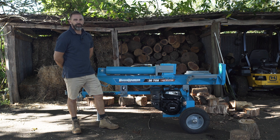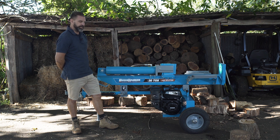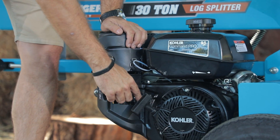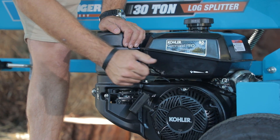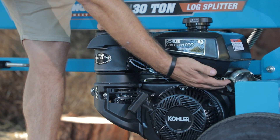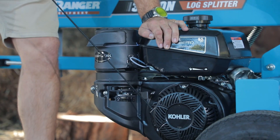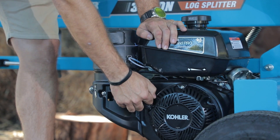I'm just going to run through a little bit of the startup operation of the machine, starting with the engine. Firstly, turn the choke on and then the engine on. A little bit of throttle, pull the cord until it fires, choke off and pull again.